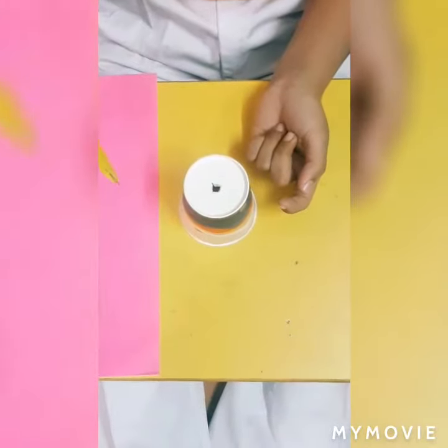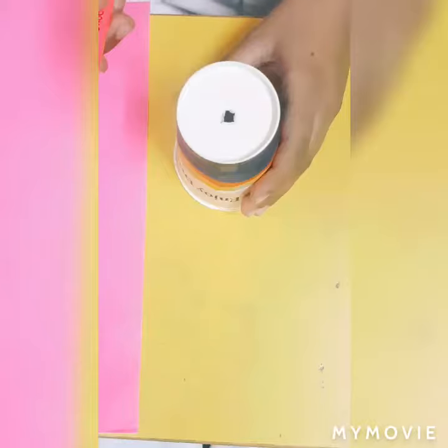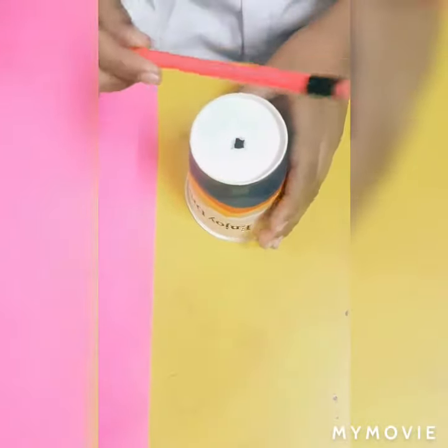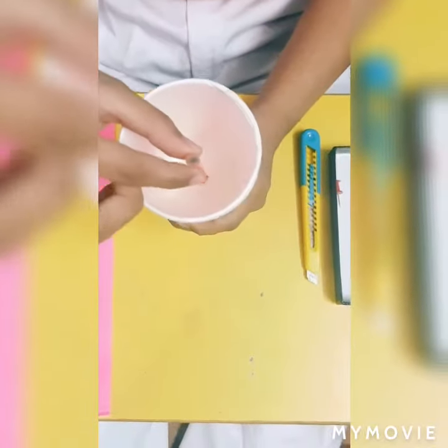So now for the second step, we will put the pencil inside the cup like this. We need to put the pencil inside the cup like this.